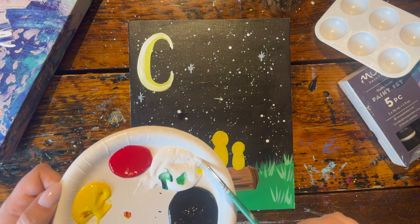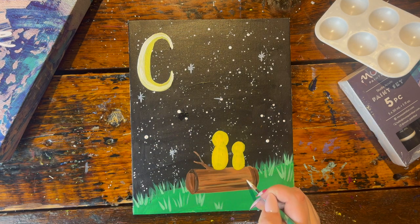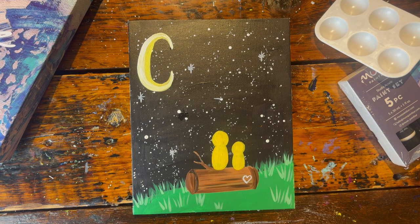If you want to engrave something into the trunk of your tree, you can take some white paint on your small brush. In this case, I'm going to draw a little tiny heart on the bottom right side of my trunk.